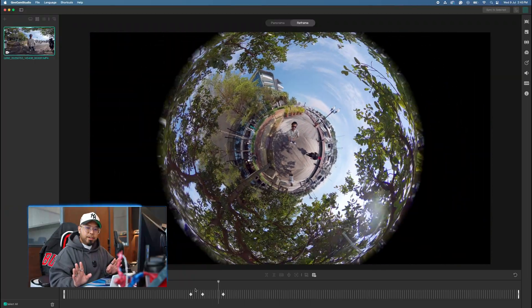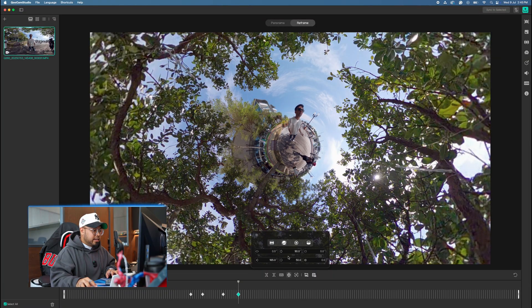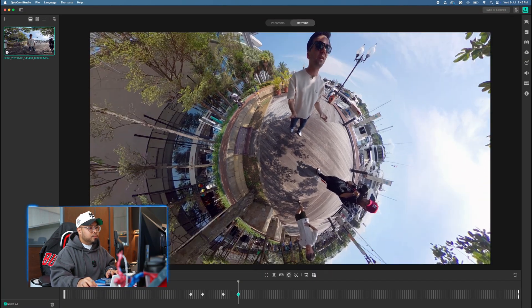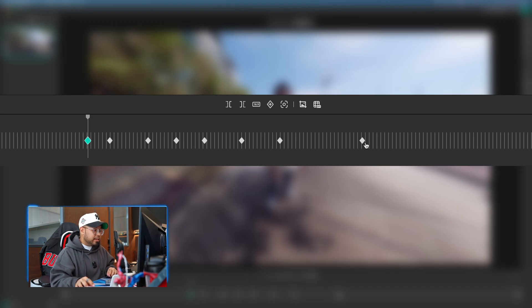It's pretty straightforward and not too hard. You can change your angle to Tiny Planet and play with the zoom. Create a few keyframes on your timeline and preview how the video flows between the different angles.